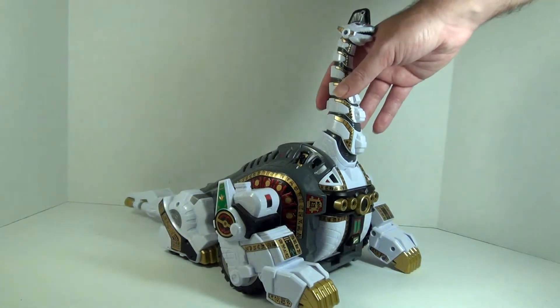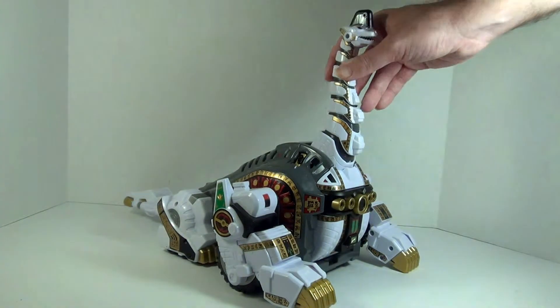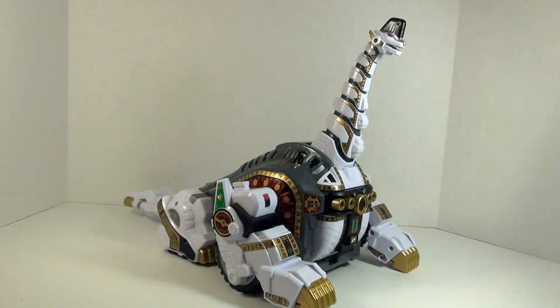This is like a complete remake of the original Titanus, so it's actually all new sculpts, all new tooling. But the paint job and the tooling are wonderful, and this is as show accurate as you can get.